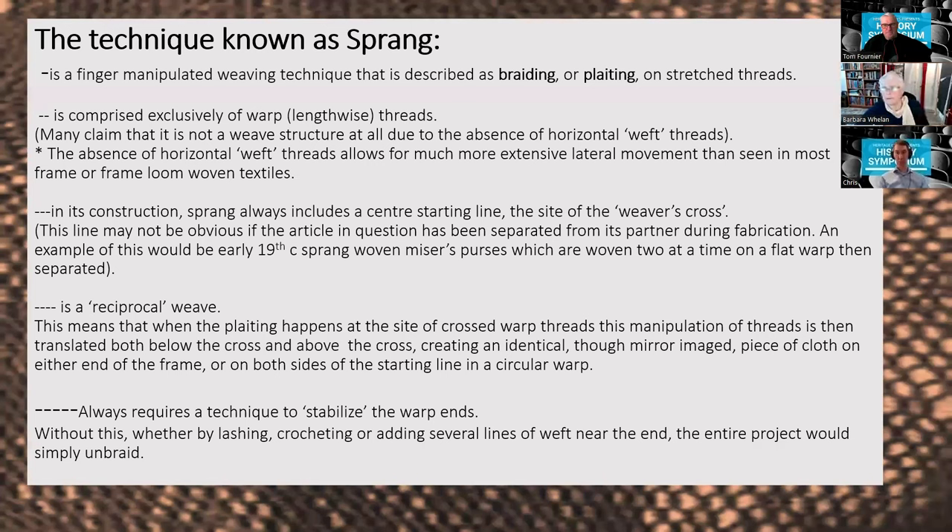In the background you can see a sprang sash in progress — that's the latest one I've started, about 20 inches in. Now that you know how to make sprang: the plaiting happens at the crossed warp threads and the manipulation goes both up and down, recreating the same weaving at top and bottom. At the end of the project we need to stabilize the ends, because much like a hair braid, if you take out the chopsticks without stabilizing, it'll all come undone. That's one of the ways to identify historically whether a fabric was made with sprang — there will be some form of end stabilization.